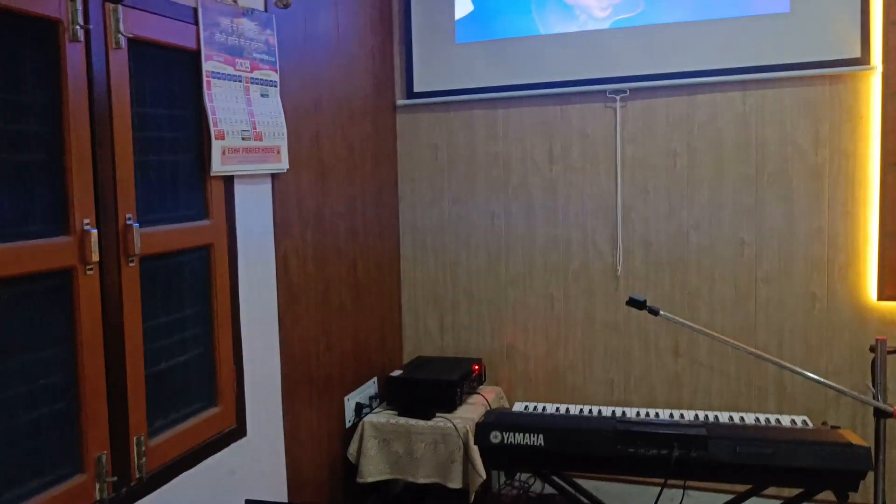You can see my projector is wirelessly connected without using any HDMI cable. I hope you find it useful — do let me know in the comments. Take care, guys!